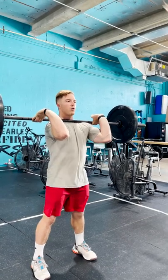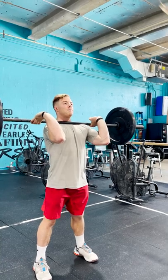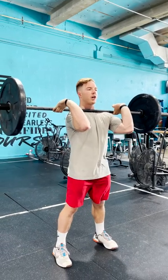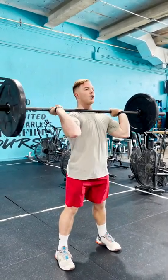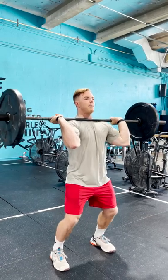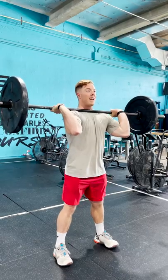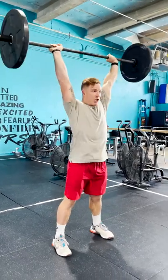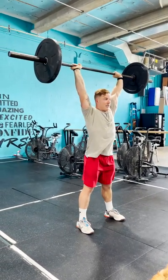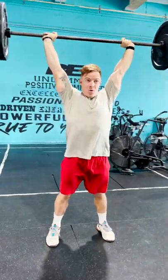From there you're going to want to reset and get your hands in a good position. Take a nice deep breath so you can push that bar overhead. For the push jerk, I'm going to dip down by bending my knees, keeping my chest nice and vertical, then drive up, creating force through my hips to push the barbell overhead. I want to make sure the bar finishes in line with the rest of my body.